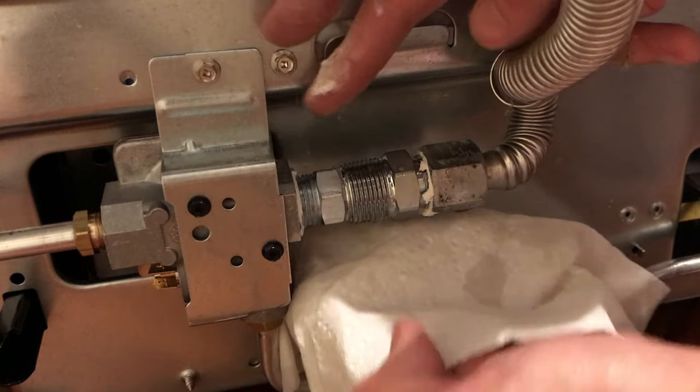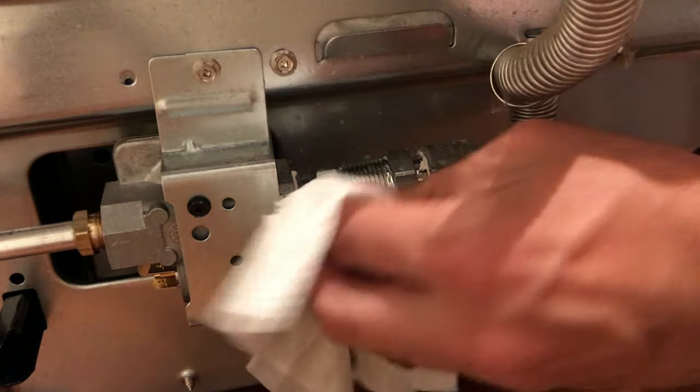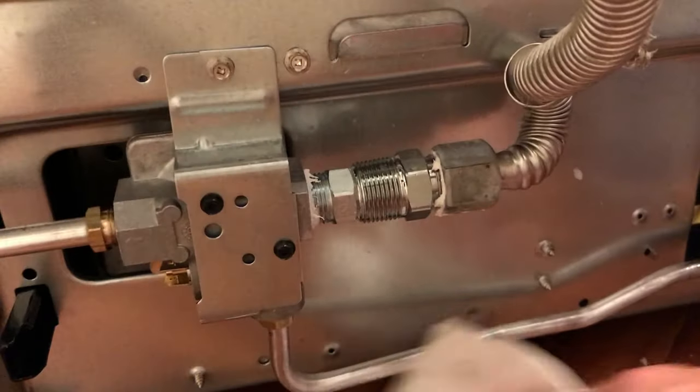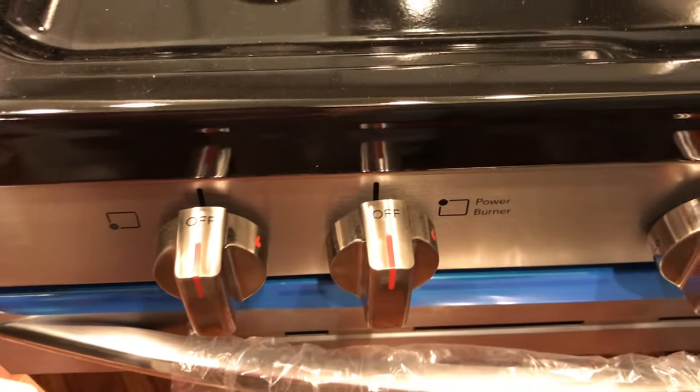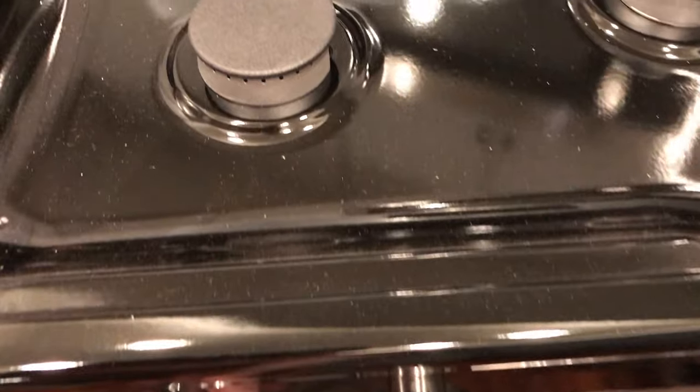Now we can clean this up, apply power to the stove, and test out the burners. The first time you light the stove, you have to purge the gas out of the line, so it may take a little bit of time for the gas to make it all the way up before it lights.